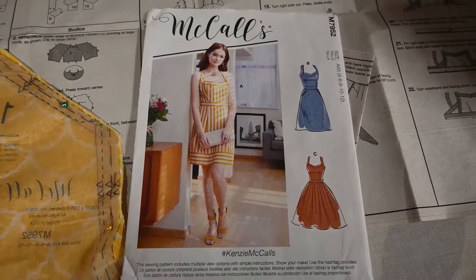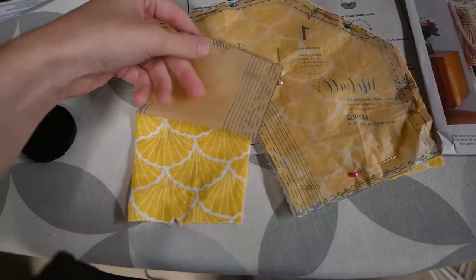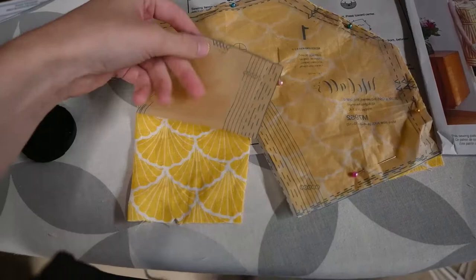For this video, you will see me sew and review McCall's 7952 and I believe I'm going to do view C. I was in the mood to work with linen and I picked out this lovely yellow shell fabric that kind of reminded me of Melody from The Little Mermaid 2, which I wouldn't call an obsession — I call it passion. I just like to make things that remind me of things that I like, and I really like The Little Mermaid and The Little Mermaid 2, so that's why I'm doing yet another Little Mermaid themed video on this channel.